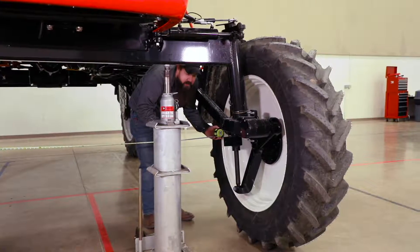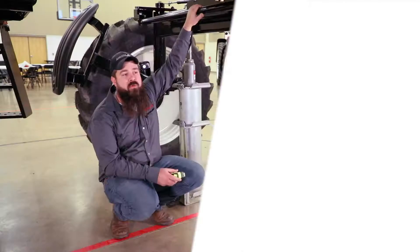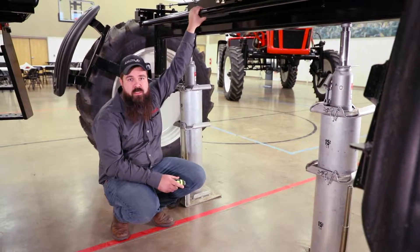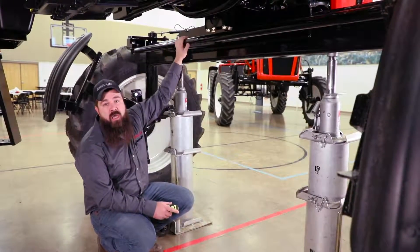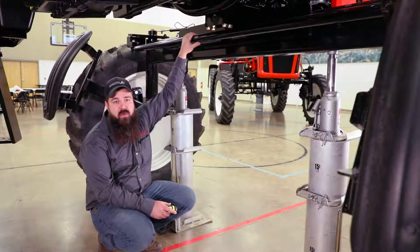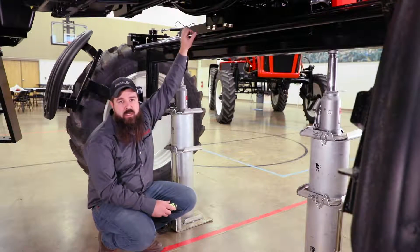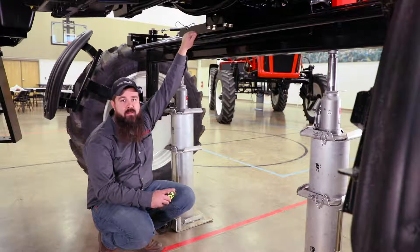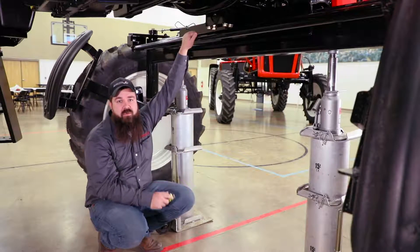That will give us our eighth of an inch toe end, plus or minus one sixteenth of an inch. If you need to make adjustments to get your eighth inch plus or minus one sixteenth, you'll need to loosen up the jam nuts on your tie rod end and turn it accordingly — whether you need to make it longer or shorter — to get your eighth inch plus or minus a sixteenth. Once you get that, make sure you tighten your jam nuts back up on each end of your tie rod.